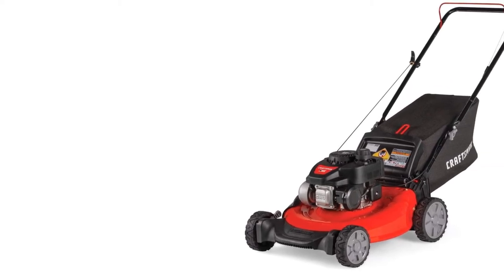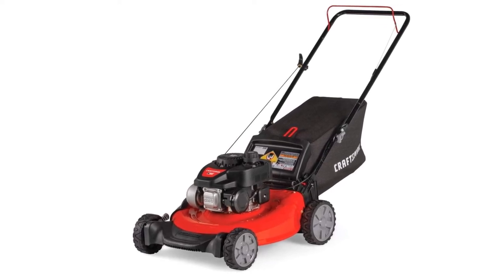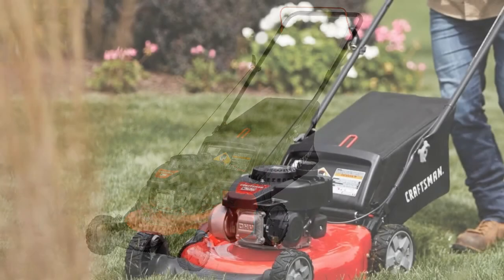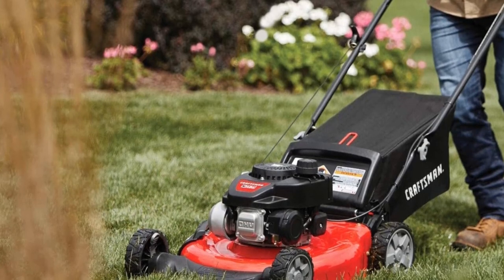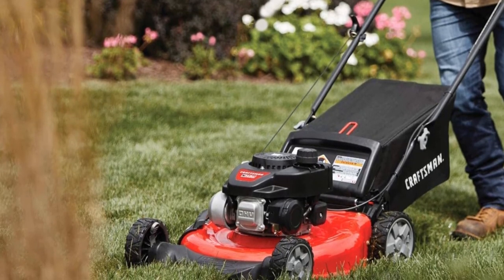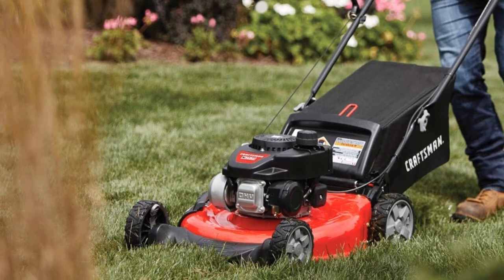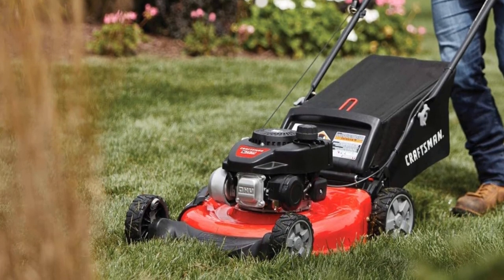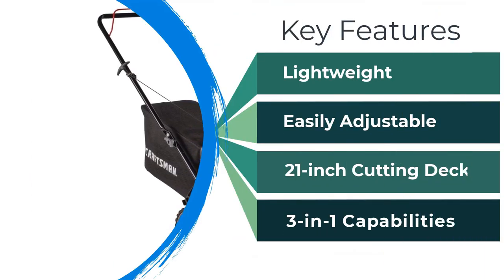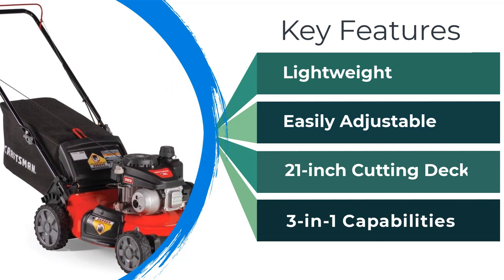An included mulch kit improves the nutritional quality of grass clippings for composting. The M105 weighs significantly less than many of its competitors, making it a great option for anyone who doesn't want to push a heavy machine around their yard. While it is easy to maneuver, being a push trimmer means it is less suited to uneven gardens than self-propelled machines. It features an auto-choke pull-cord engine, and its dual-switch cutting deck control makes the M105 an excellent choice for medium-sized gardens at a mid-range price.